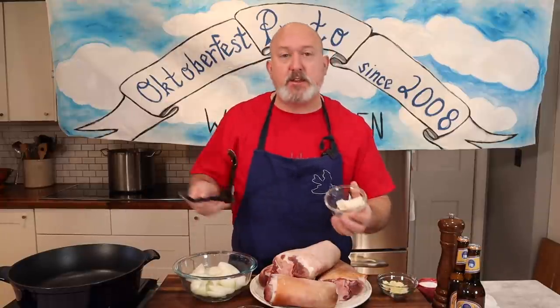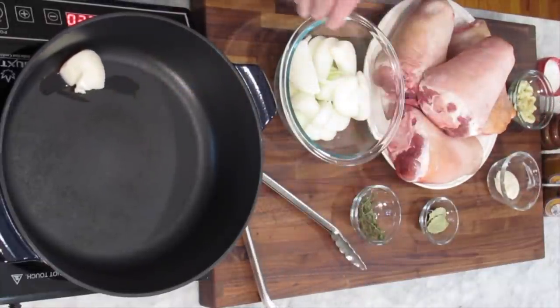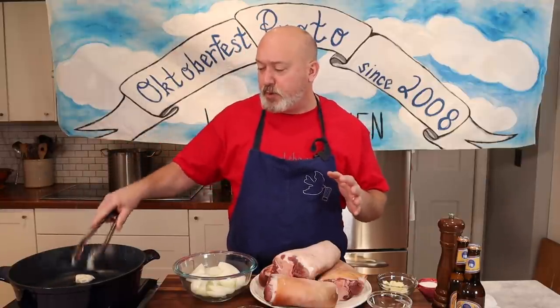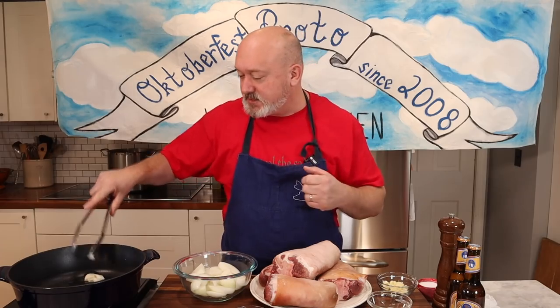Normally in Germany they'll boil the shanks first in a flavorful liquid and then roast them. I'm doing my own method — kind of a braise without being covered. There'll be a bunch of beer and onions on the bottom of the pot, and I'll let the skin get nice and crisp. I'm not going to brown my shanks. The method is similar to how I do porchetta: start in a low oven and then crank it up so the skin gets nice and crisp.